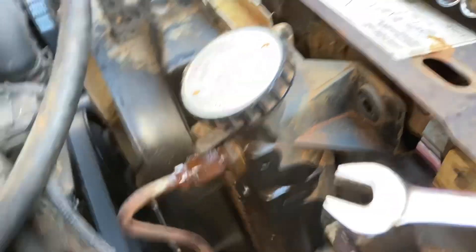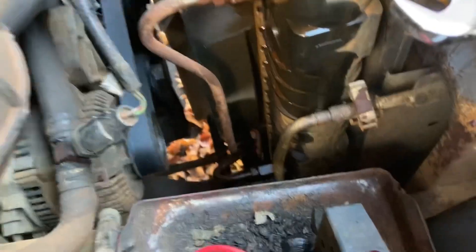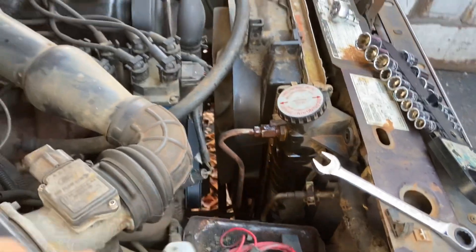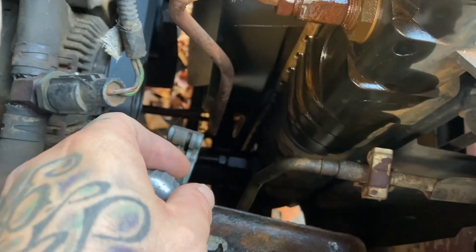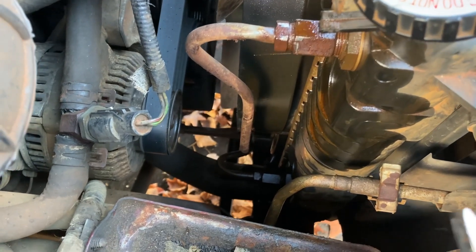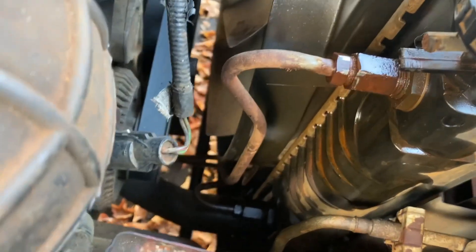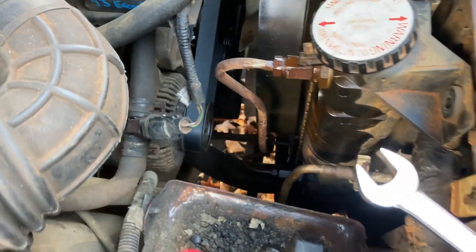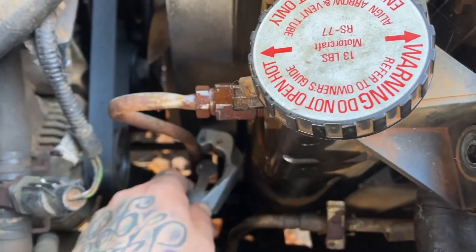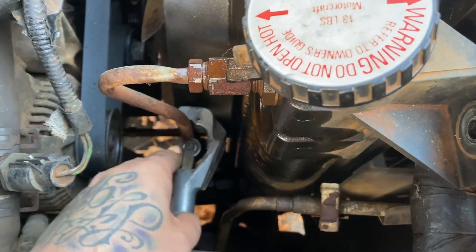We ran into a problem — these things are rusted like hell because this is a '92 and these are from the factory, I guarantee it. I put some PB Blaster on there and it ain't helping. So now I've got my cutting tool; I'm cutting on the straight part of the line down here so I can get a compression fitting on there. When I put the radiator back in I can run a compression fitting on it and get it hooked back up — like you do brake lines and stuff. Hopefully I don't have to do the same for that bottom line, but I guess we'll see.